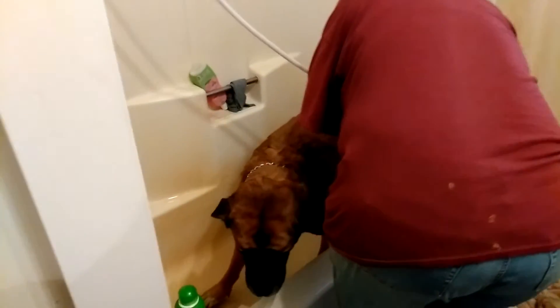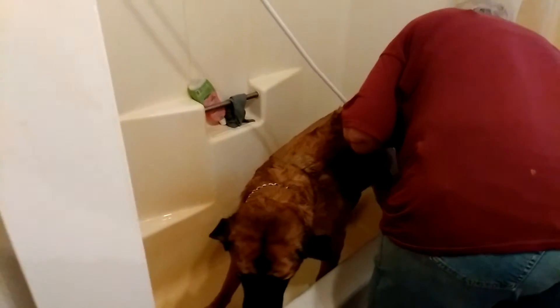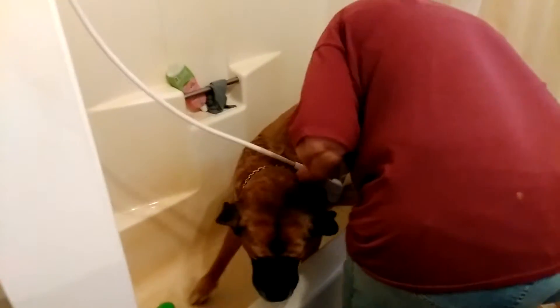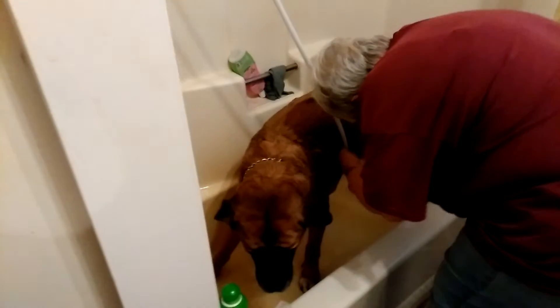I know some of you guys have got dogs that don't like to get in the bath. A couple things you can do: start them out as puppies obviously, but if you have one of the older ones like a rescue, a lot of times if I have one that's really hard, I'll actually take them and put peanut butter on the inside of the tub and let them lick it. They'll stand there and lick it until it's gone while you're bathing them.